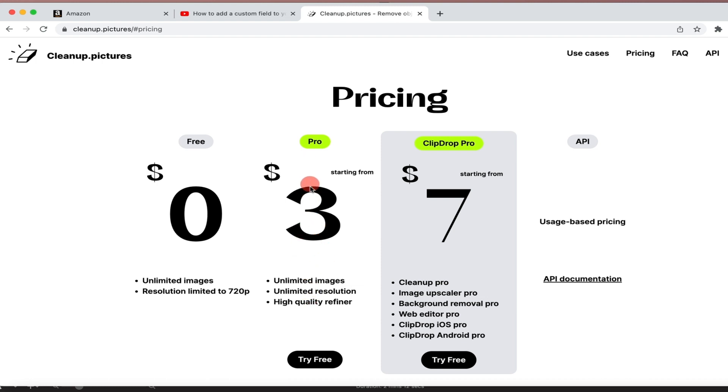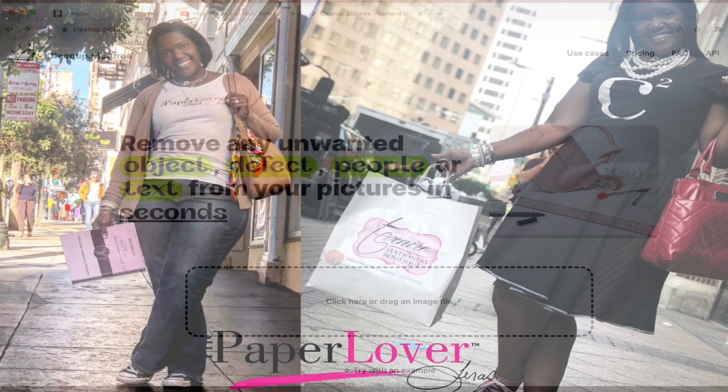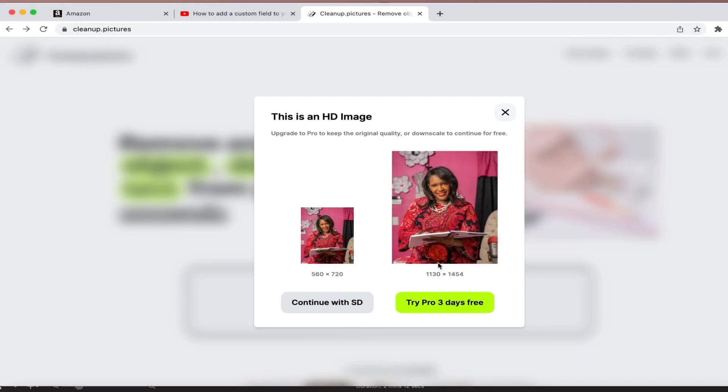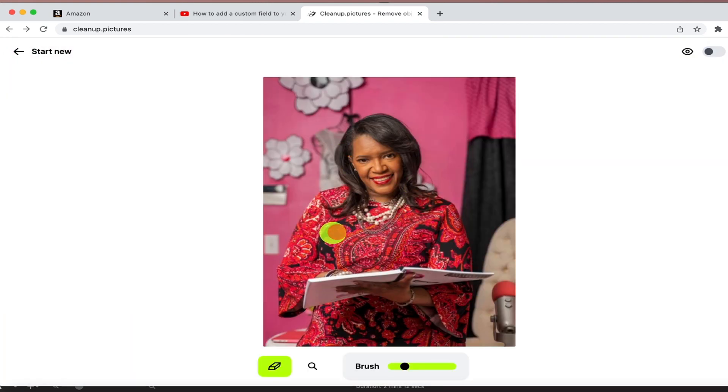Or you can get a higher resolution and pay the $3 to $7 — it is totally up to you. But for what I'm using, I'm going to use the free version. So let me just go back up and let's get started. You're going to click on where it says 'click here.' I'm going to find my picture — you can use the free or paid version. I'm going to use the free version here and click on it.